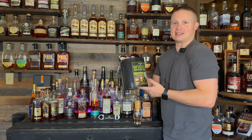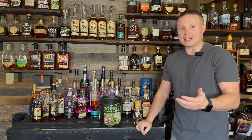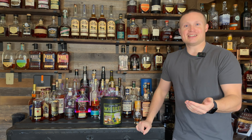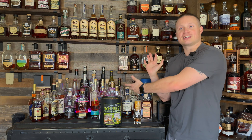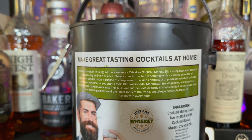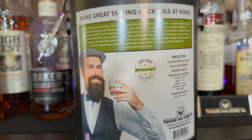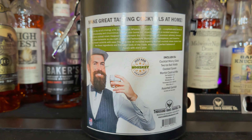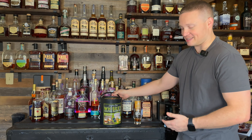It's a whiskey cocktail making kit. In my opinion, this is probably a great, innovative gift idea. If you have a whiskey lover in your life and you don't want to get them whiskey because you're afraid you'll get them something they already have, the Man Can may be the perfect option for you. They're also coming out with different varieties — not just whiskey ones.